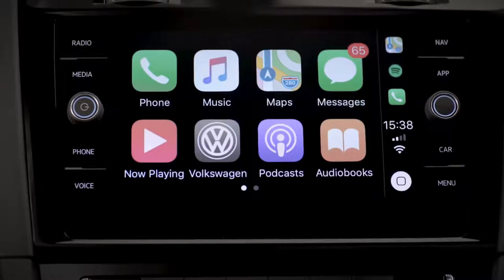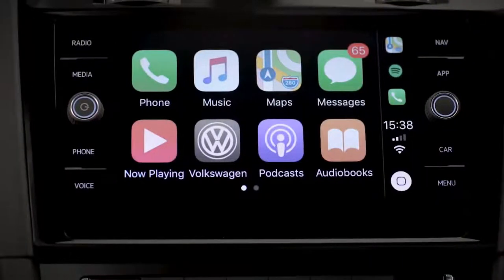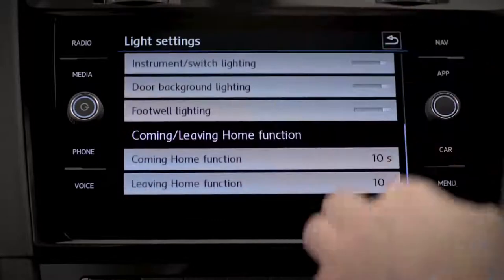App Connect puts your smartphone at your fingertips so that you're always in touch. Just press and hold the voice button to speak to Siri with Apple CarPlay, or Google with Android Auto, to send texts or have them read out to you. You can also adjust or view your car's vehicle settings — for instance, the ambient lighting.